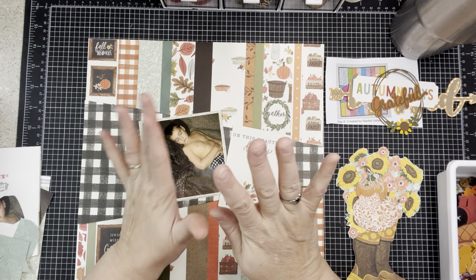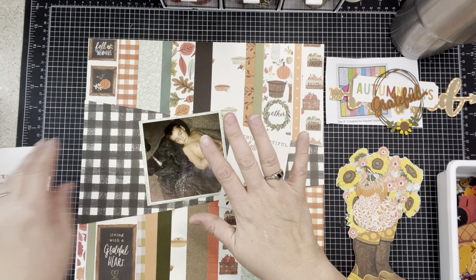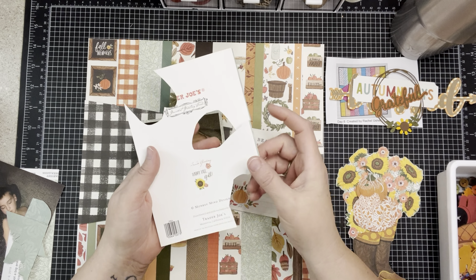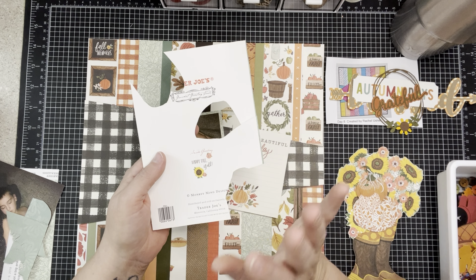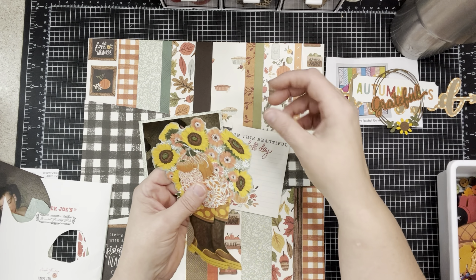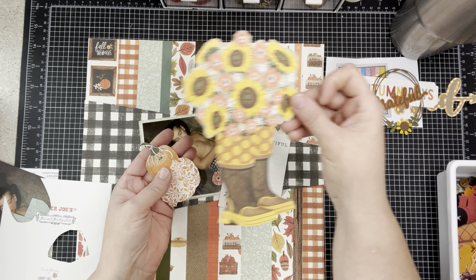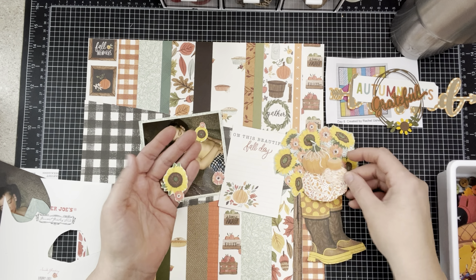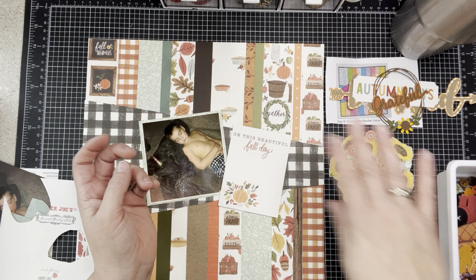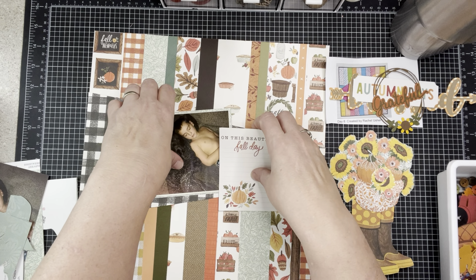Many times I've shown you things that people send me and I say I'm going to reuse them — well, this is going to be one of those days. My friend Marcy gifted me some things from the Magnolia Market here in Waco, Texas. She sent me a card and I loved it, so I fussy cut all the elements. I fussy cut the boots, the flowers, and some pumpkins — and I'm going to try to use them on this page today. The colors go really well.